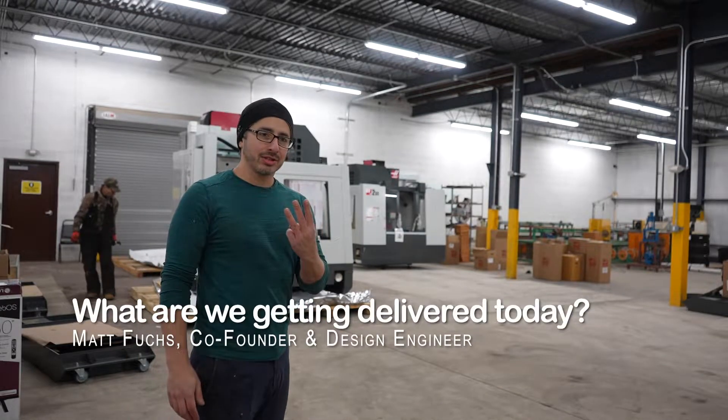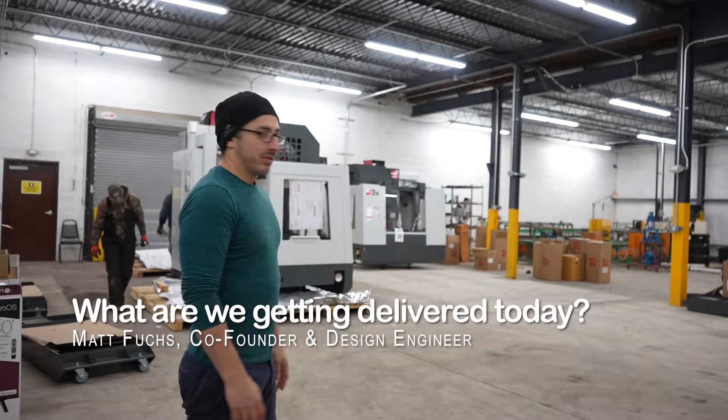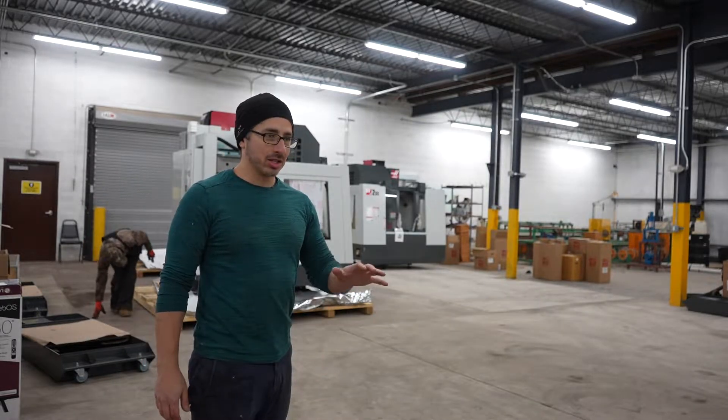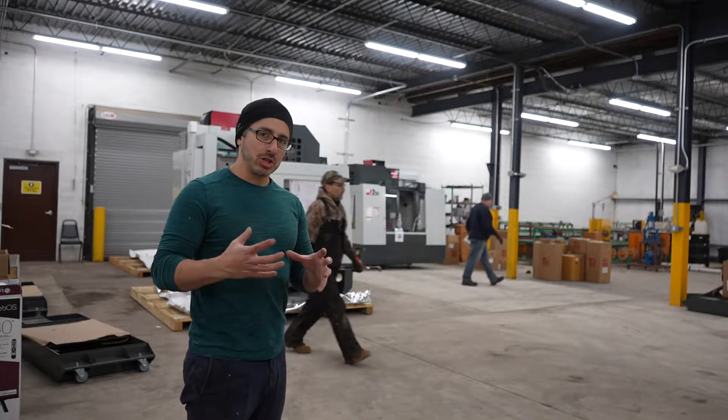Today we have received three Haas VF2SS CNC milling machines. These are from Doyle and Martelli — they did an amazing job bringing them in. We're still setting them up. These machines are CNC milling machines.